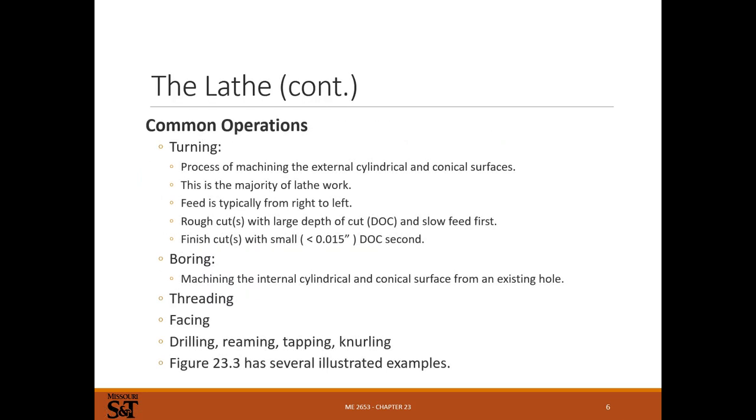Common operations - mainly turning. We're turning a part, running a tool into it and removing material in the form of chips. Most lathe work is turning - that's true in my experience. Feed is typically from right to left. Usually when you look at a machine, the spindle will be on the left, and you move your cutter from right to left.